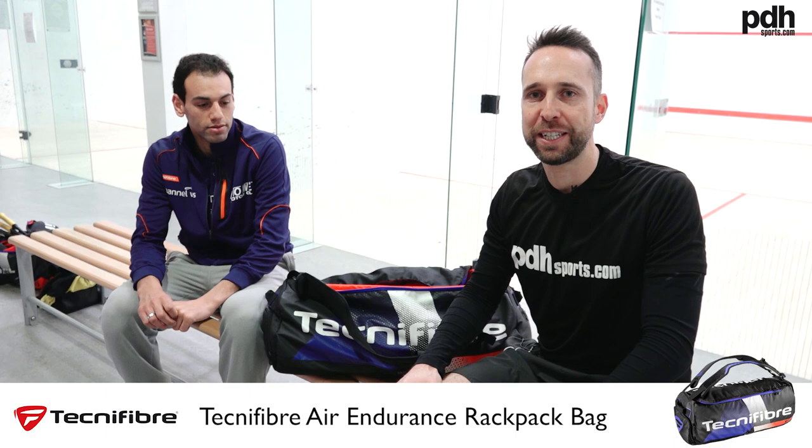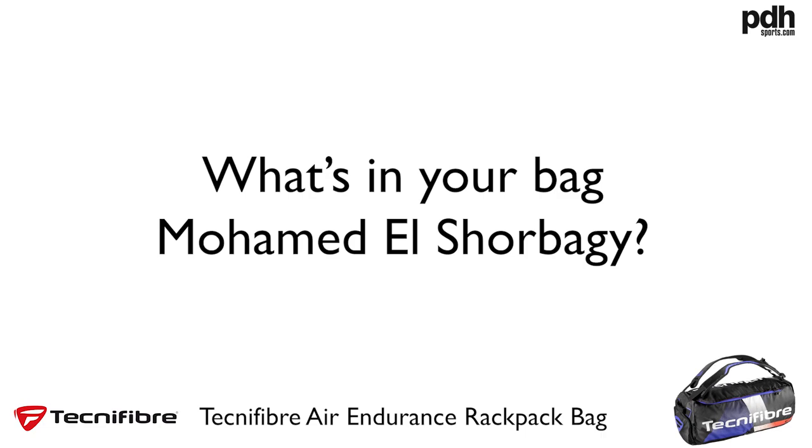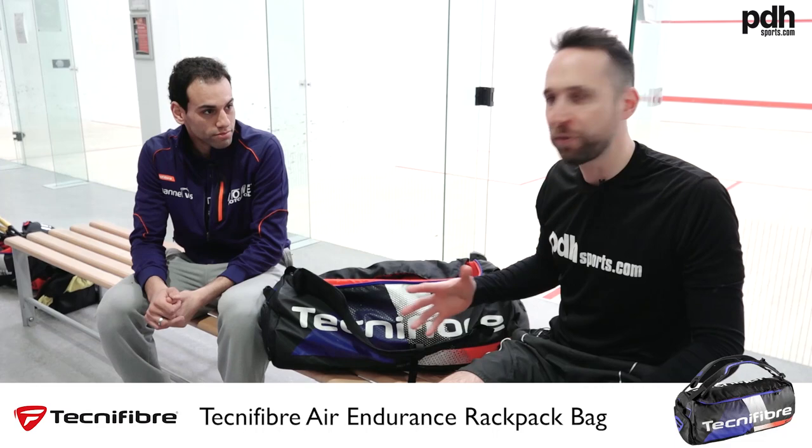Hi, I'm Paul from PDX Sports, leading online racket specialist, and today I'm doing a 'What's in Your Bag' with Mohamed El Shoubagi. Hi Mohamed, thanks for doing this.